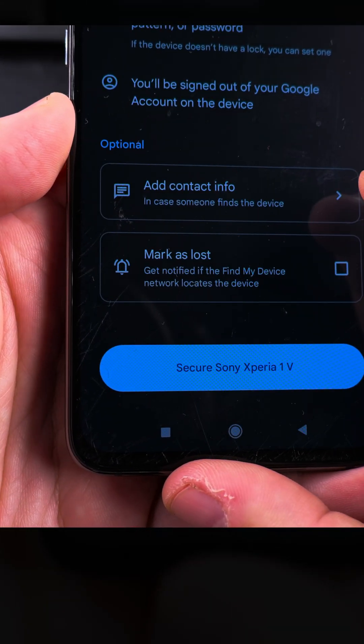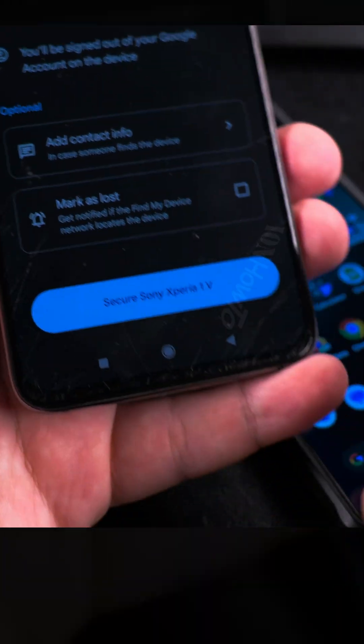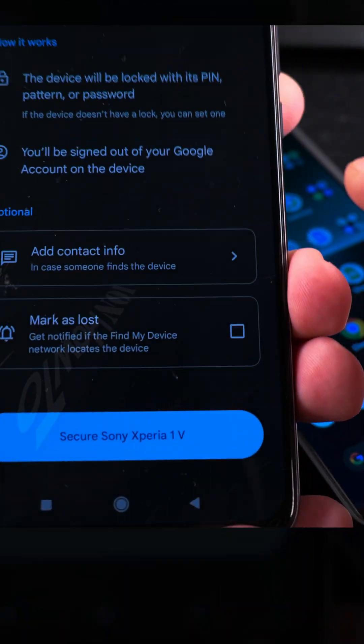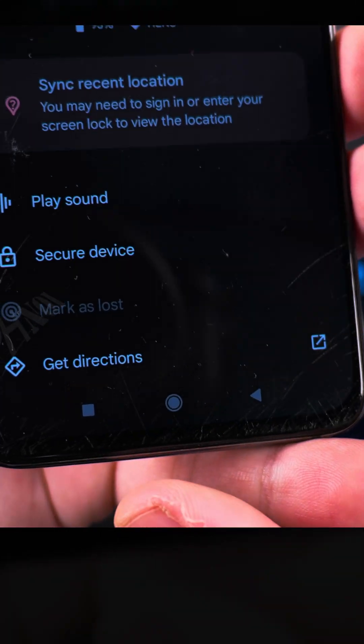You can add contact info on the home screen while the phone is locked, or mark it as lost. If you mark it as lost and it's not online, you can get a notification when it's back online. I don't want to do any of that now, so I'll close everything here before I press something by mistake.